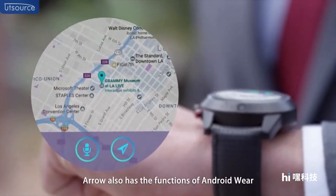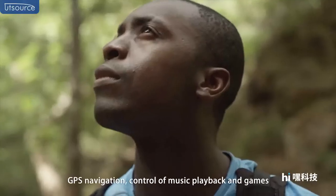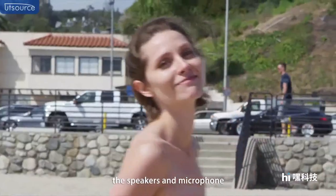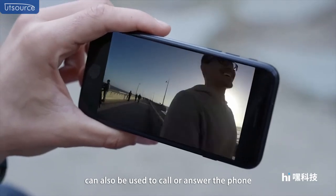In addition, the Aero also has the functions of Android Wear, notification alerts, GPS navigation, control of music playback and games. The speakers and microphone can also be used to make phone calls.